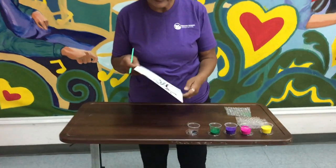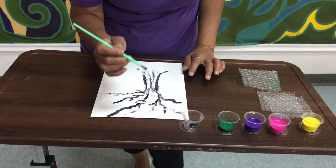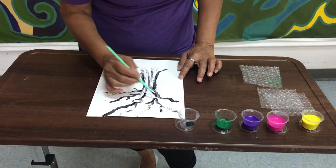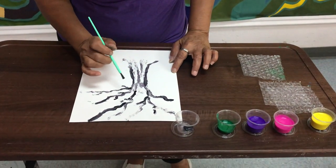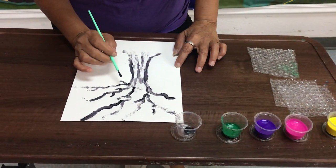So let's go ahead and begin. The paint we'll be using is black paint, and use the brush to create your tree. Para el árbol y las ramas vamos a usar el pincel con pintura negra.